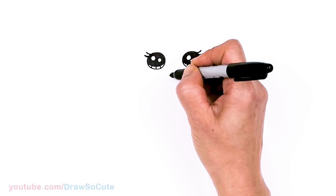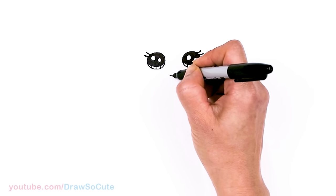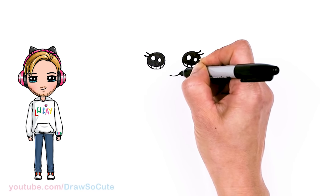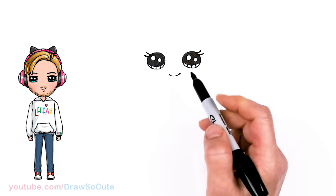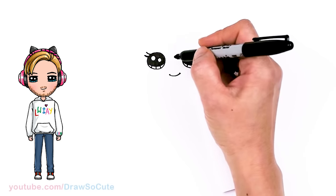From there, let's give her a sweet smile. So right in between, about right here, I'm going to go ahead and just draw a smile. It goes up a little bit and cap it off.